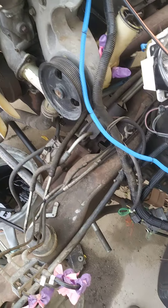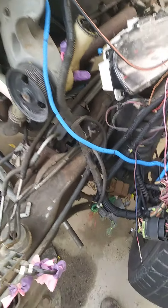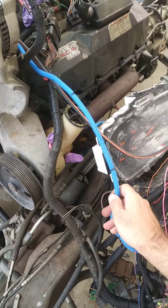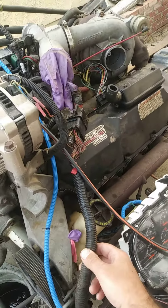Here goes through the firewall connections. Those are still working. This is your relay for the starter, and your .42 pin up there.